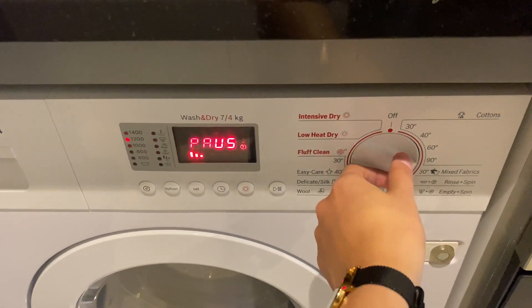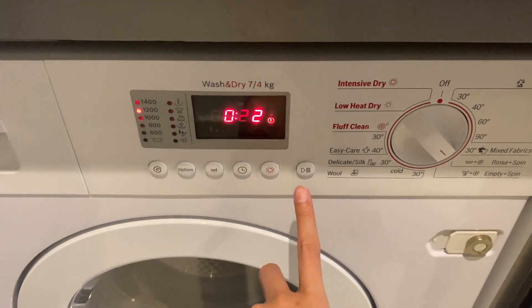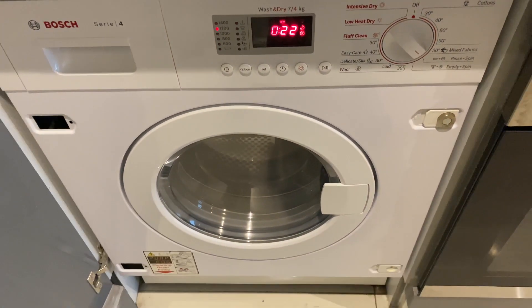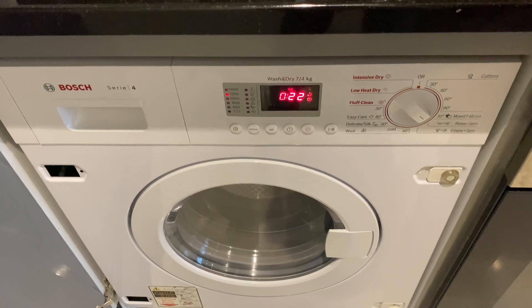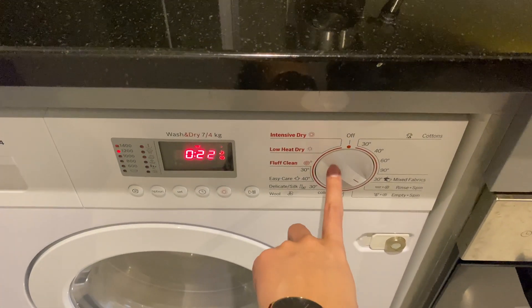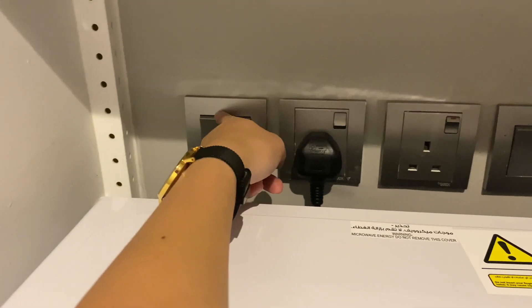To start, just press this play button right here and the washing machine will start. Wait for the timer to stop. You can turn off the washing machine by twisting the knob and turning off the main switch.